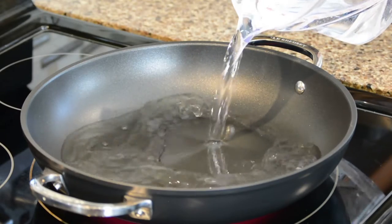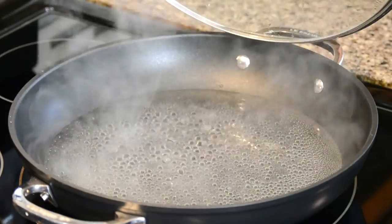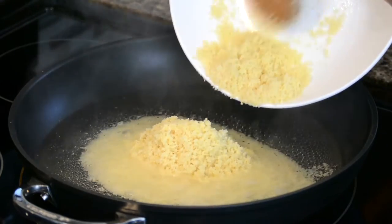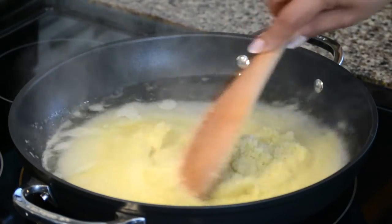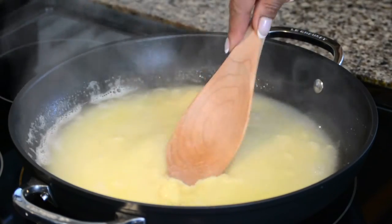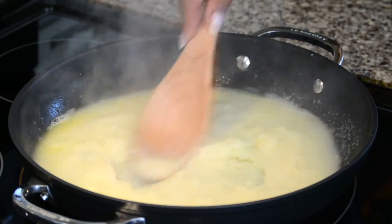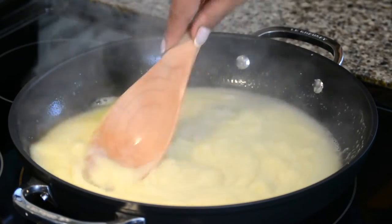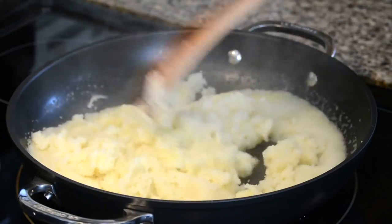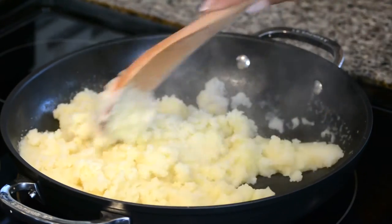In another pot, let's add two and a half cups of water and bring it to a boil. Now let's add the roasted semolina to the water. We're going to give it a stir and make sure that the semolina begins to absorb the water. Let's cover the pot with a lid for about two minutes and allow the semolina to absorb all the water and fluff up nicely.